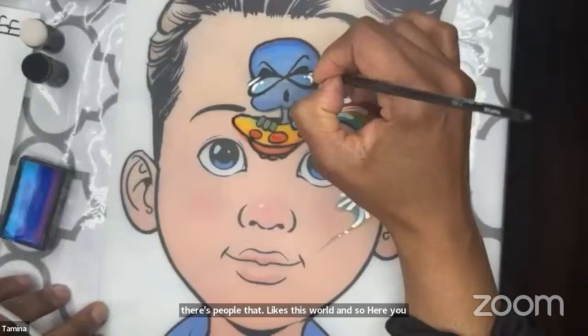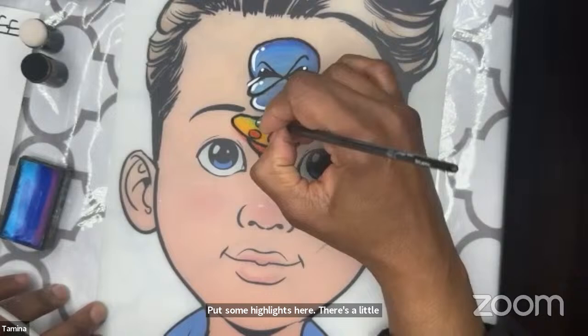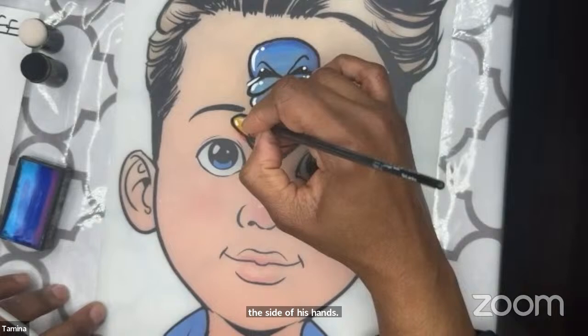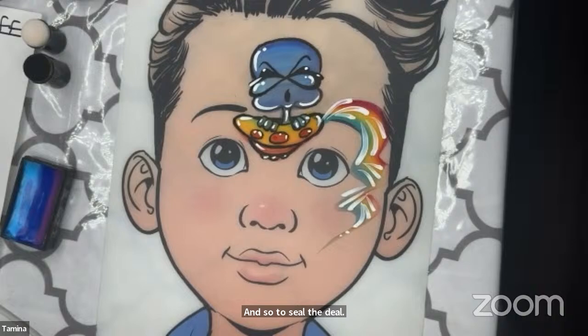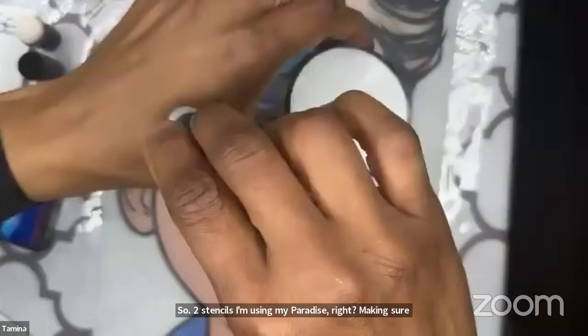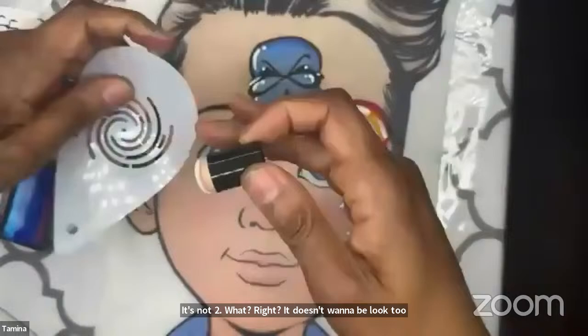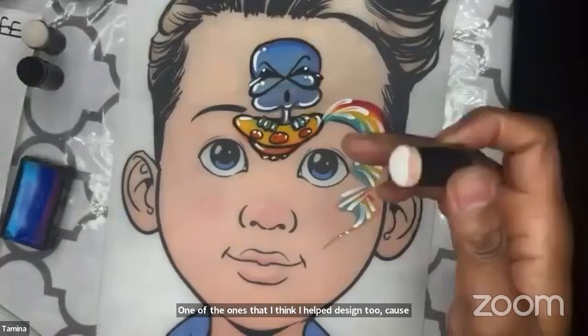For highlights — putting them in certain areas. I'm putting them on his shades, little dots by his eye up there, highlights here, little chubby cheeks, side of his hands, some on the lights. We got that cool dude! To seal the deal I'm adding two stencils — using Paradise white, making sure it's not too wet, not too shiny. I'm going in with Topaz's little galaxy stencil — one of the ones I think I helped design because I love the galaxy.